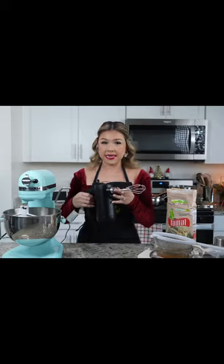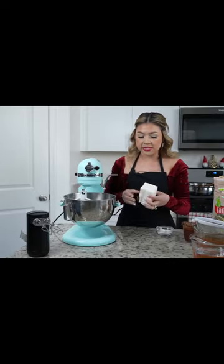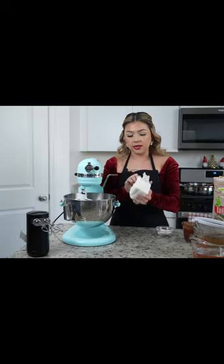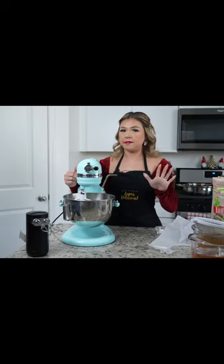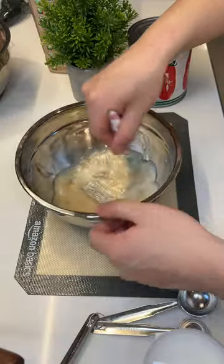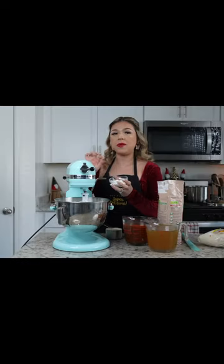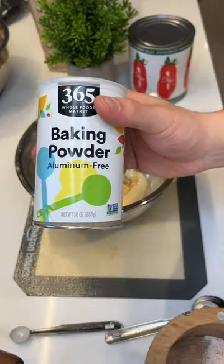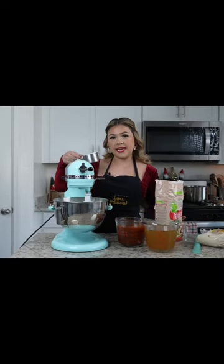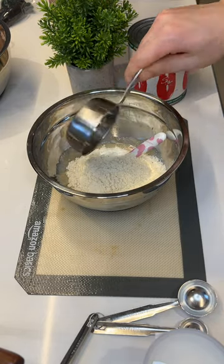The tools that you need to make your masa are a stand mixer, or a hand mixer, or your hand. We're going to begin by beating our lard, mixing for about five minutes or until it's a lotion consistency. That's the consistency my hand is most familiar with. Five teaspoons of baking powder along with a little bit of salt. Now we're going to be adding our six cups of masa — I'm gonna do half of a recipe, so three cups of masa.